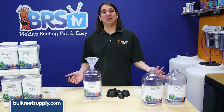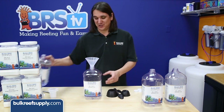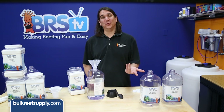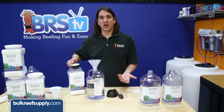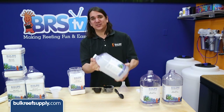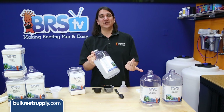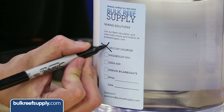Mixing the solutions is probably the easiest component. With the calcium solution, just fill the jug two-thirds full with filtered water. Using a standard household measuring cup, measure out two and a half cups of calcium chloride and pour into the jug using the included funnel. Then shake the jug until the solution is completely dissolved. The solution should dissolve crystal clear, then fill the rest of the jug up within a couple inches of the top, label the jug calcium, and this portion is done.